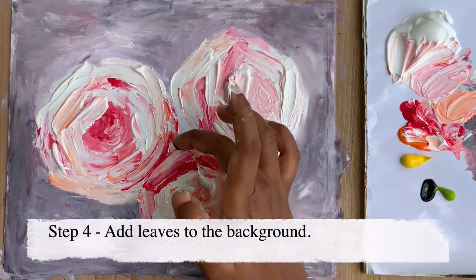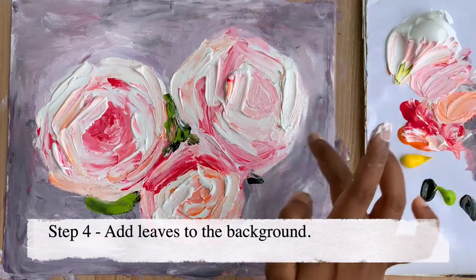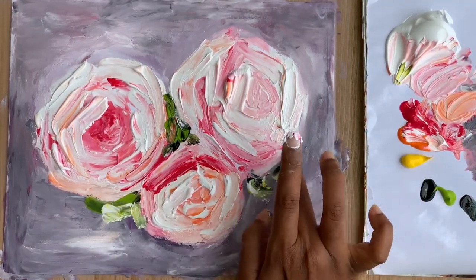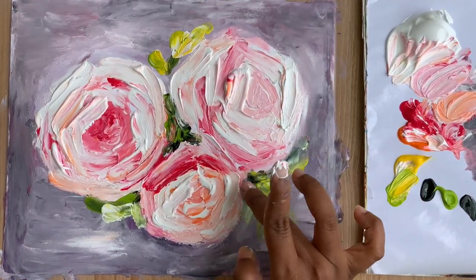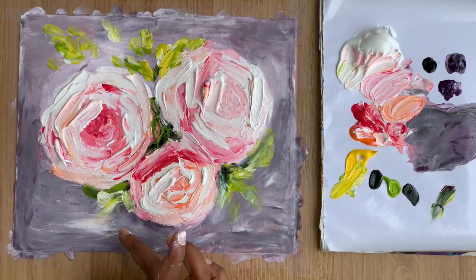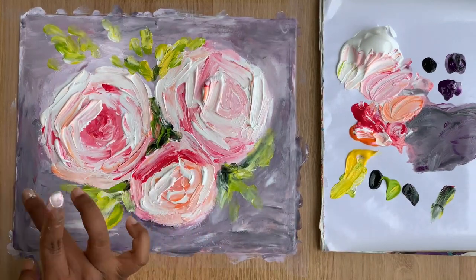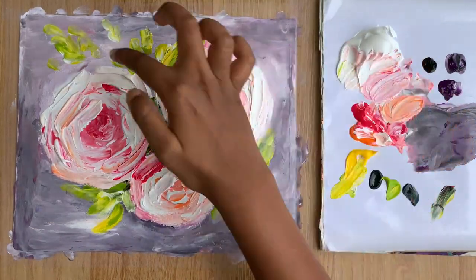Now in step four, until now I've been painting only with my four fingers. Now I start using the middle finger to add in the green — it's like using two brushes alternately. Since the leaves are going to blend in a little with the flowers, I want to have the peony colors on one finger and the leaf colors on the other, using them alternately.